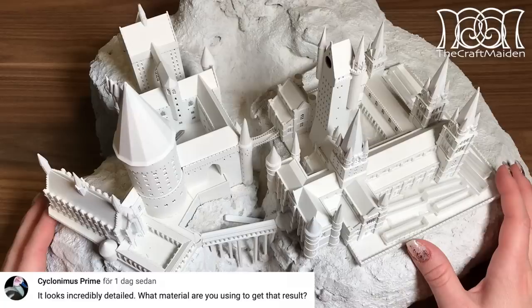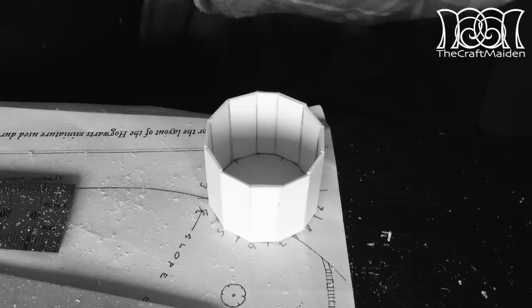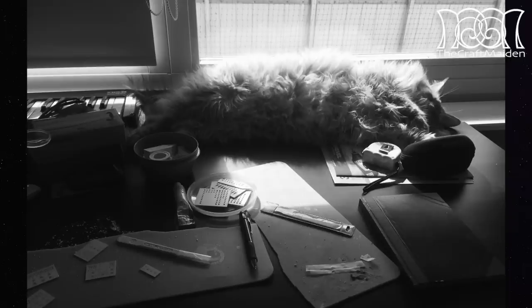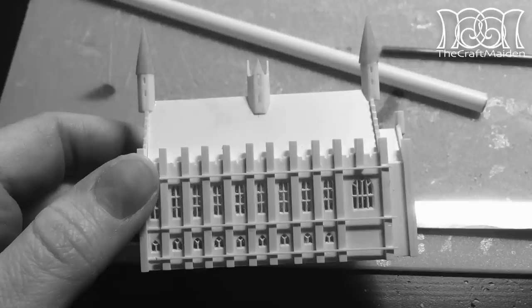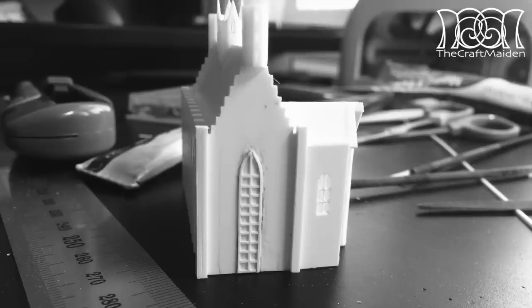It looks incredibly detailed — what materials are you using to get that result? Even though I had a very tight schedule and teachers telling me I should really continue working with cardboard, I still wanted to try something new and a lot sturdier than that. So I chose a material called plastic card instead. It is a material made out of styrene, and it's surprisingly easy to work with. If you have seen any of my other videos you might have seen me work with it before, but this castle was the first time I ever used it, and it was awesome to find one of my now favorite materials. If you want more information about it, you can check the description box down below for a link to a Q&A and a quick summary.